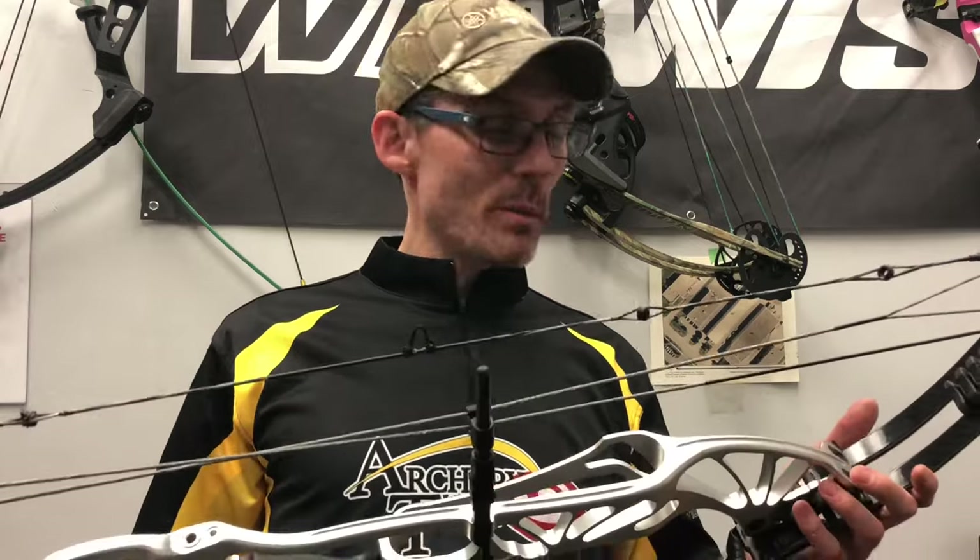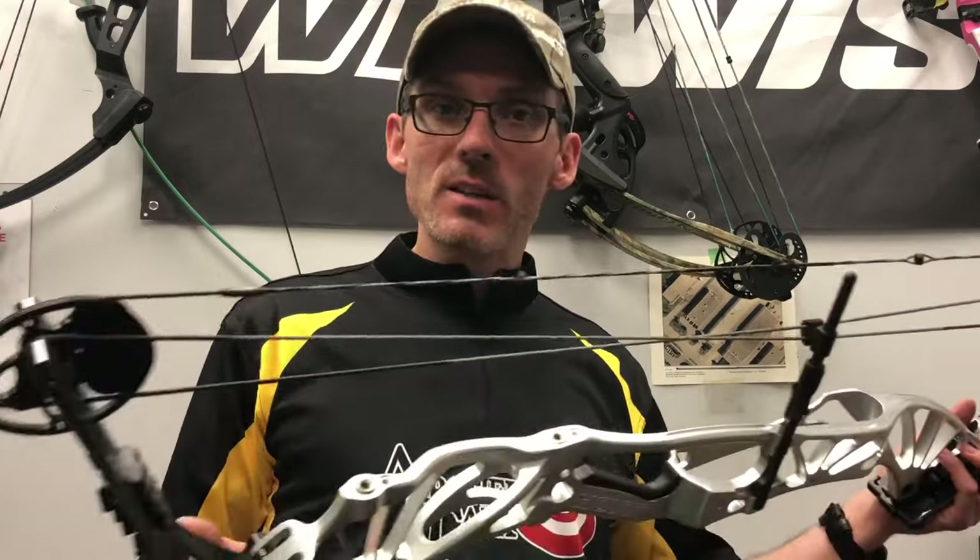Archery Talk, that's it for me. I've now got this Hoyt Prevail outfitted with three different peep sights, so I'm going to go out to the range and see if anybody notices. Thanks so much for watching and we'll see you again soon.